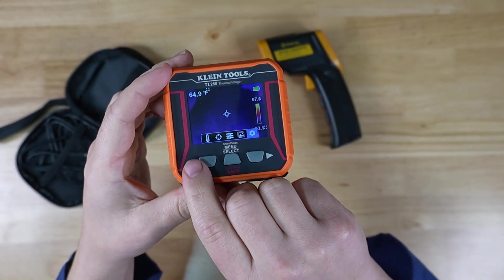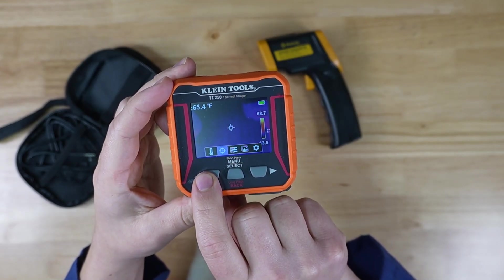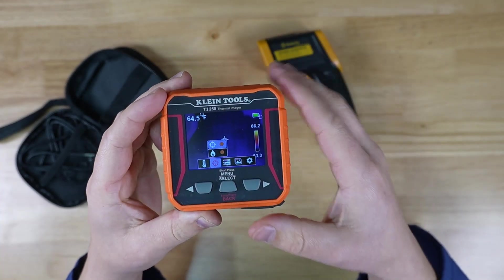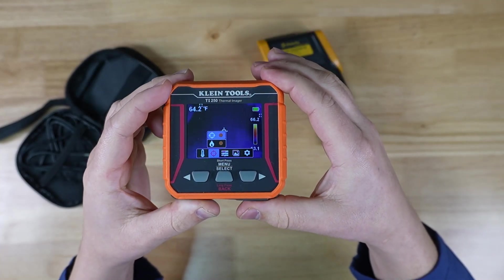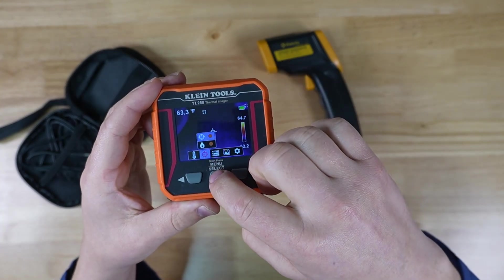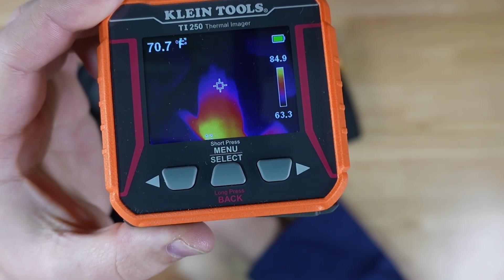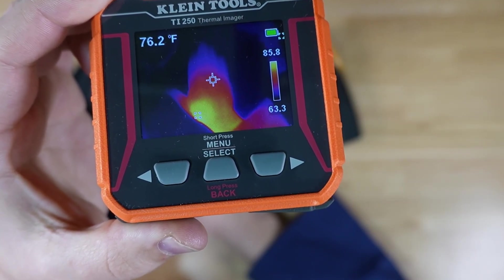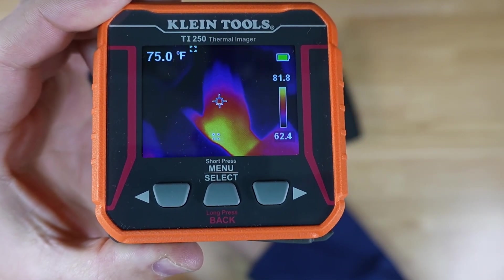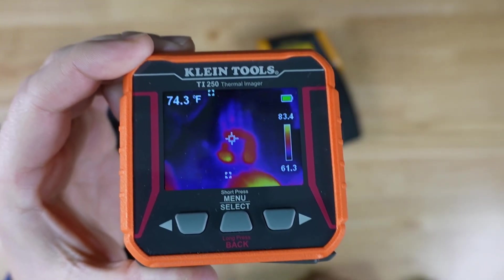You can change the color palette — they have three palettes to go through. You can set your target to be a center point, so wherever you hold that little center icon, it tells you in the upper left what temperature you're looking at. You can also have the hot spot and low spot show up as two rectangles that float around. Those two rectangles show you where the high and low spots are in your image, and the graph has a number on the top and bottom telling you what those two points are.